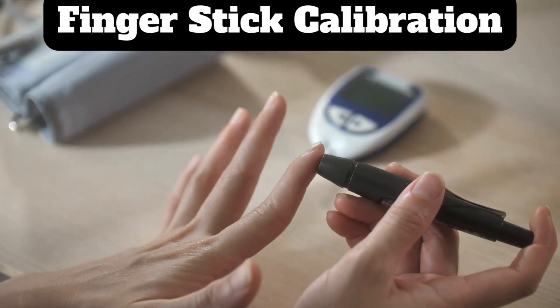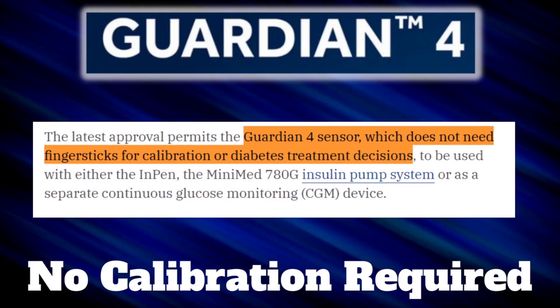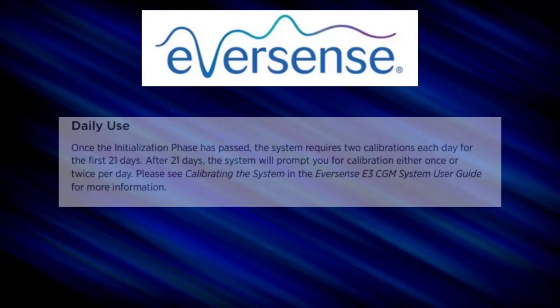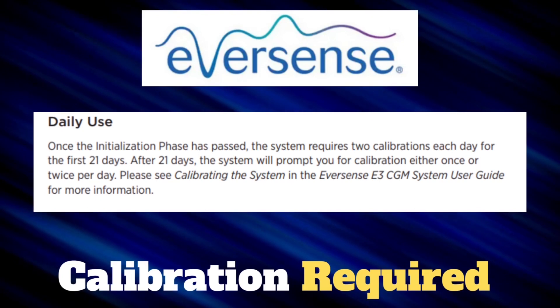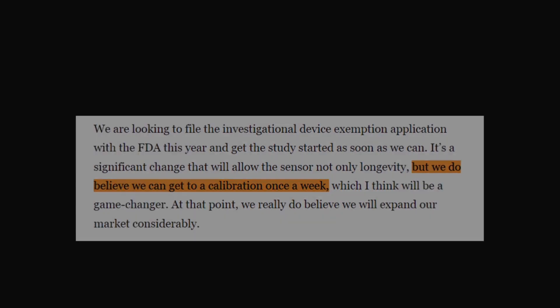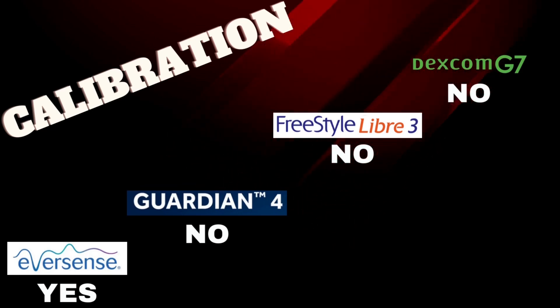Calibration is becoming a thing of the past, as most CGMs no longer require it. The Guardian 4 does not require calibration. The Freestyle Libre 3 also does not require calibration. The Dexcom G7 does not require calibration either, but does offer an optional calibration feature if you feel you need it. The Eversense is the only CGM still requiring calibration — two calibrations per day for the first 21 days, then typically one finger stick per day after that. Eversense is working on reducing this frequency, possibly to once a week, but for now it remains the only CGM requiring daily calibrations.